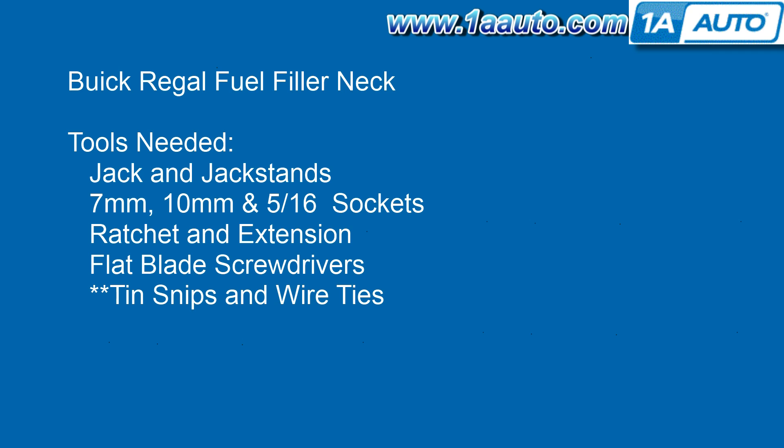On this vehicle, one of the bolts is rusted out, so I have to clip the clamp that holds the filler neck to the body, then use wire ties to re-secure it.